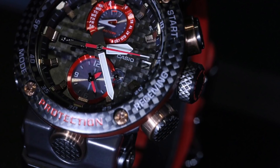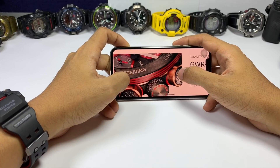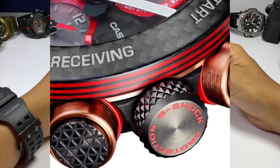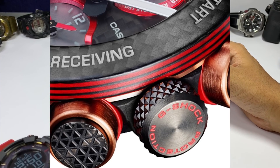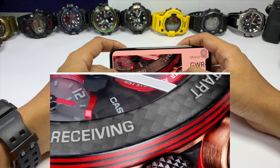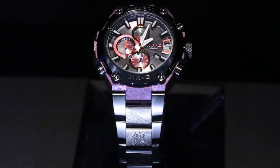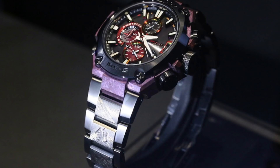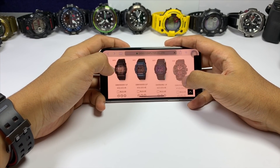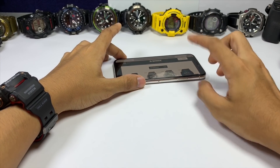Looking closely at the GWR-B1000X, it looks very good. The price is double the generic model, likely because of the black and red layered carbon bezel, compared to the full black generic version. It also features a black carbon guard, rose gold bottom guard, knurled crown, and differently textured buttons — a lot of details were added. The watch face reminds me of the new MRG-G2000 with its cobalt bezel and red accents, though that one costs around eight thousand dollars. Let me know in the comments which one you'd get — or none at all. Thanks for watching, this is Josh.